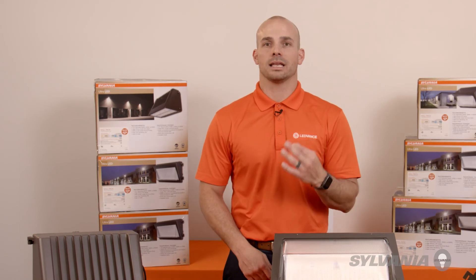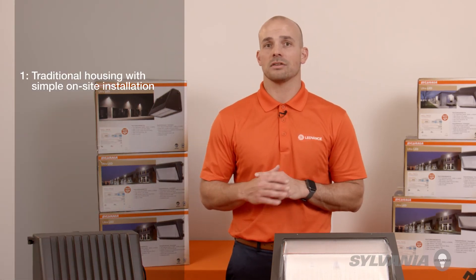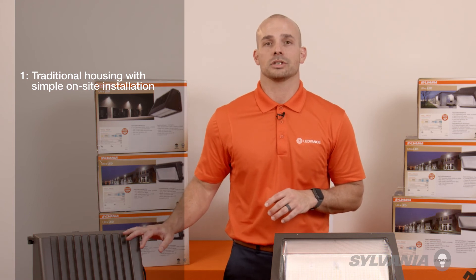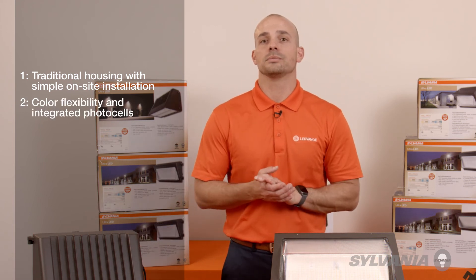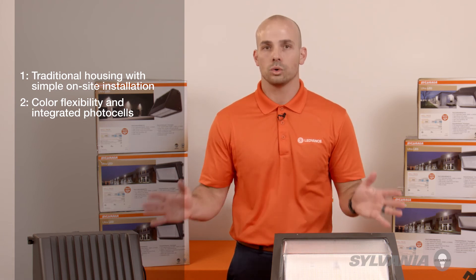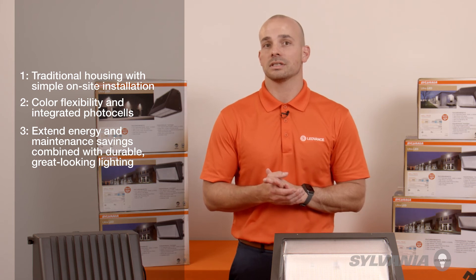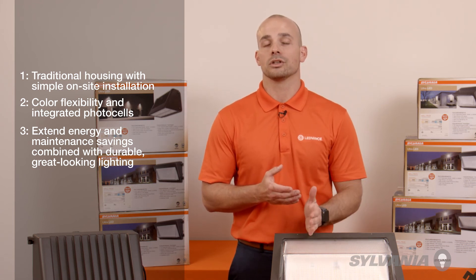Let's recap three highlights. One, these have a functional style of traditional housings and offer simple on-site installation. Two, color flexibility and integrated photocells simplify the logistics of the whole job. And three, extended maintenance and energy savings combined with durable, great-looking lighting.